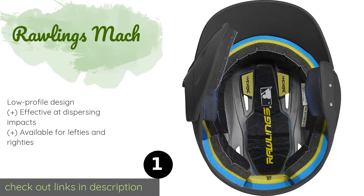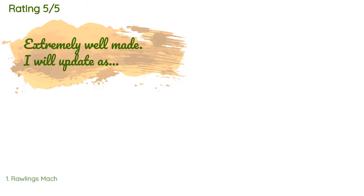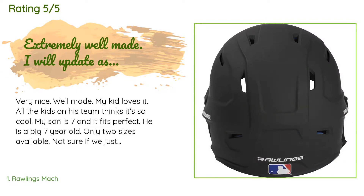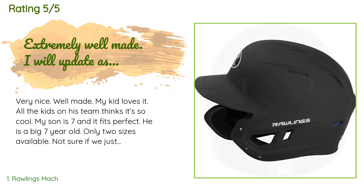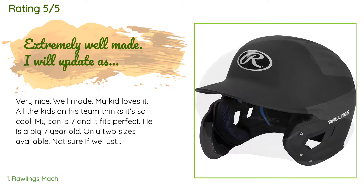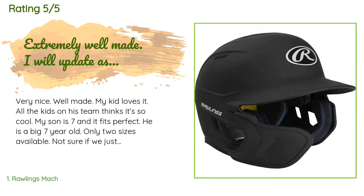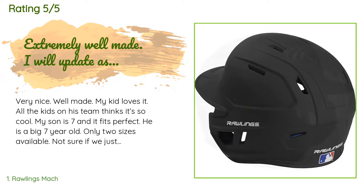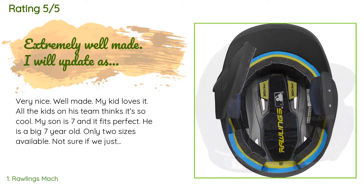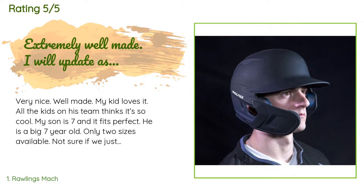There are 530 customers who have reviewed this product and the average rating is 4.8 stars. A customer said: 'Very nice, well made. My kid loves it. All the kids on his team think it's so cool. My son is seven and it fits perfect — he is a big seven year old. Only two sizes available, not sure if we just got lucky. The foam inside the helmet is durable; the cheap helmet we had before had bits of foam getting in his hair, this appears to be a lot better made.'